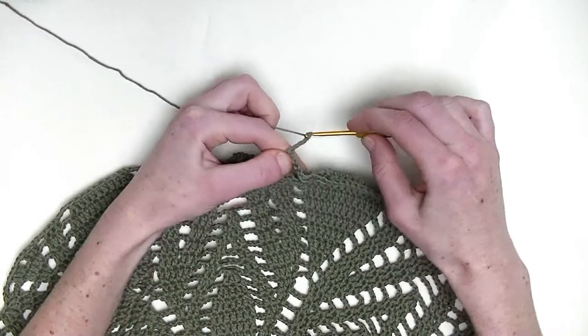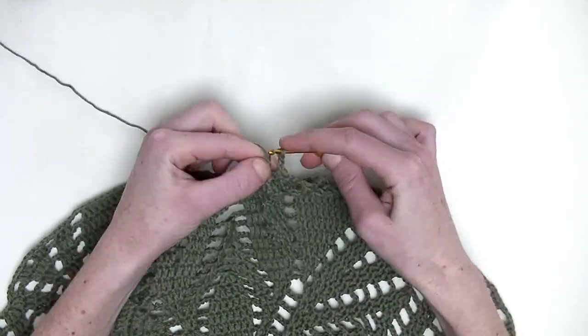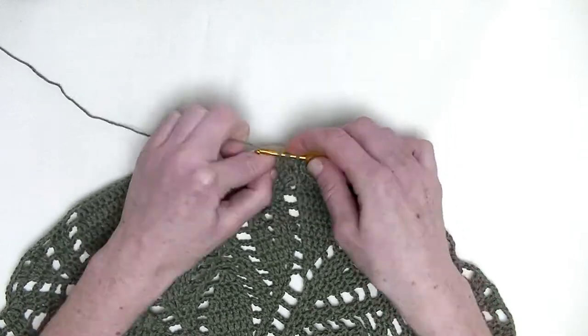Chain four. Go to the next three stitches and again, you make one double crochet on top of them — that's number one, number two, and number three.